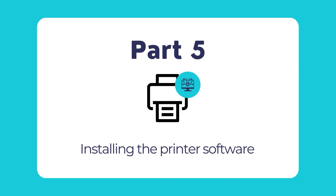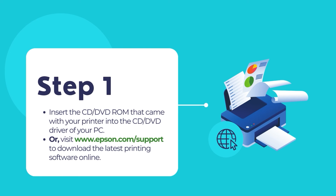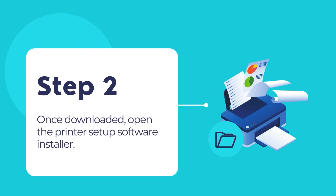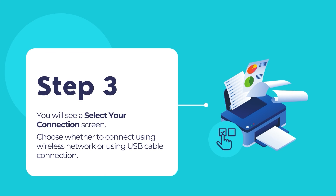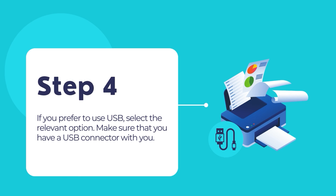Now for the final step, let us show you how to install the printer software. First, ensure that the printer is not connected to your computer. Insert the printer's CD or DVD if that came with the printer. Otherwise, visit www.epson.com/support to download the latest software for your Epson Workforce printer. Download the setup software and double-click on the installer to launch the printer software setup process. Follow the on-screen instructions to finish installing the printer's software. When you see the select your connection screen, choose whether you prefer a wireless connection or a USB connection. For wireless connections, in most cases the software should automatically connect to your wireless network. You may need to enter your Wi-Fi network name or SSID and its password. If you prefer a USB connection with the computer, select that option.